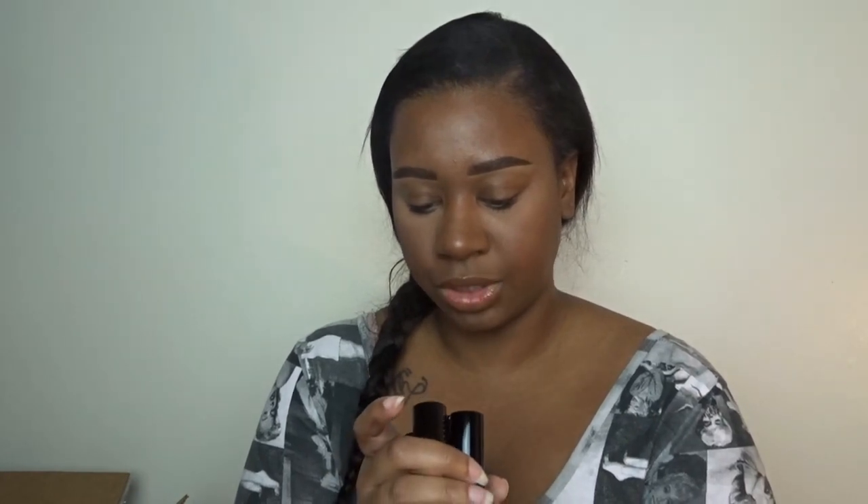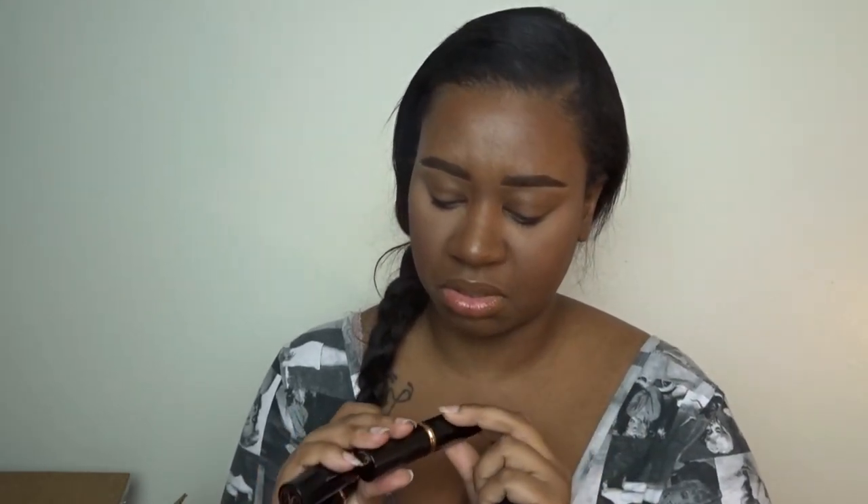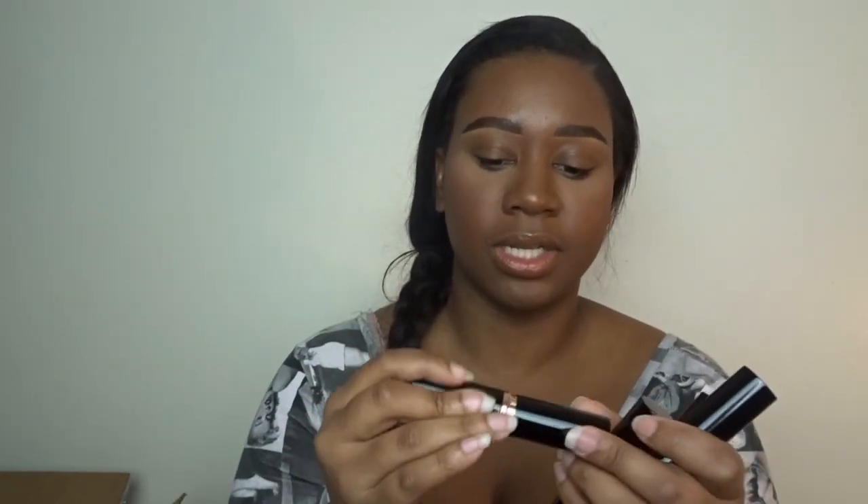Next is the foundation sticks. I got four shades — this is Ebony, and I think I've had this color before. And this one is Truffle. And then this one is Earth, and then this one is Cool Earth. Those are the foundation sticks. I know I had the Ebony one for sure, so I'm excited to try these again.